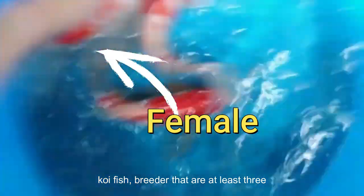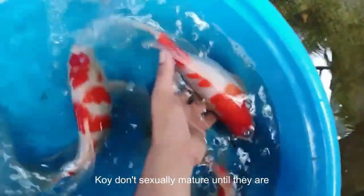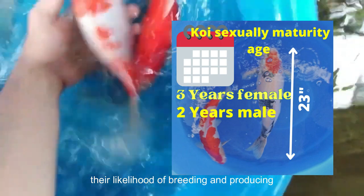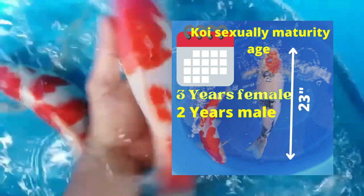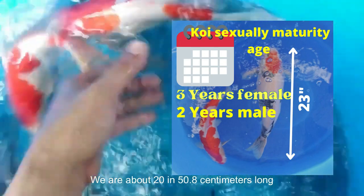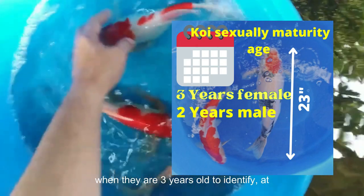Choose female koi fish breeders that are at least 3 years old, and 2 years old for males. Koi don't sexually mature until they are about 3 years old. Wait until they are 3 years old to increase their likelihood of breeding and producing quality offspring. Koi are about 20 inches long when they are 3 years old.